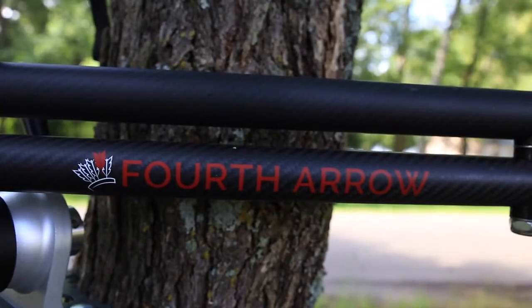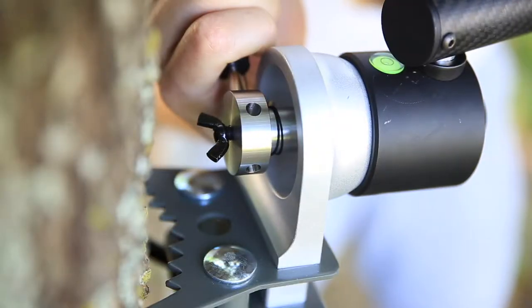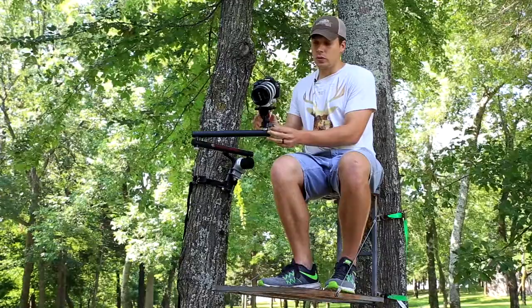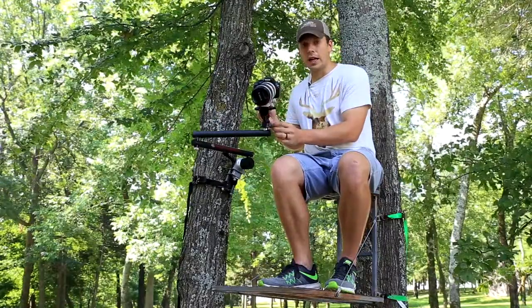Once you get your camera on the fluid head, you're going to need to readjust the level. Right here on the shoulder is your adjustment, and you've got a level right here on the shoulder as well. We've got one here on our fluid head, which is really nice because at the point of the camera, we know exactly how level we are.